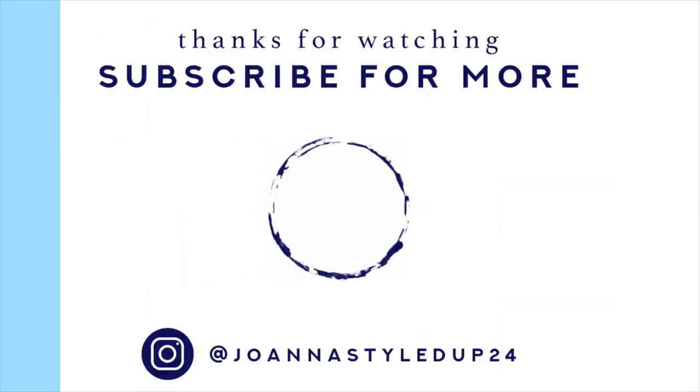That's it for my biker short review and haul! I hope you guys liked it. If you did, give this video a thumbs up, subscribe to my channel, and turn on that notification button to see what I put out next time. You can also click on one of my other videos here or click on my face to subscribe. See you guys later, bye!